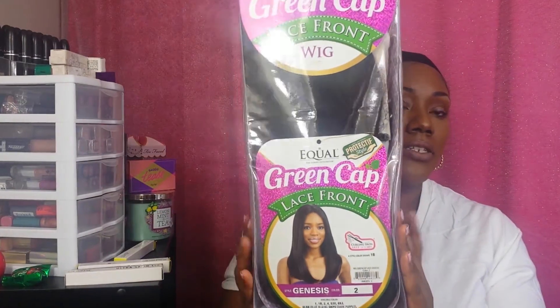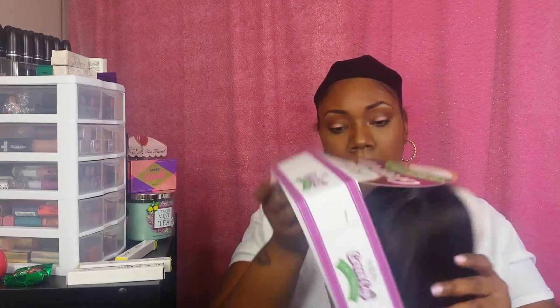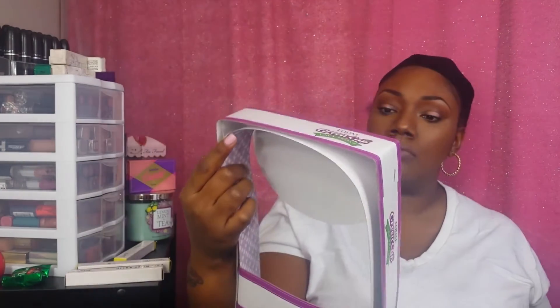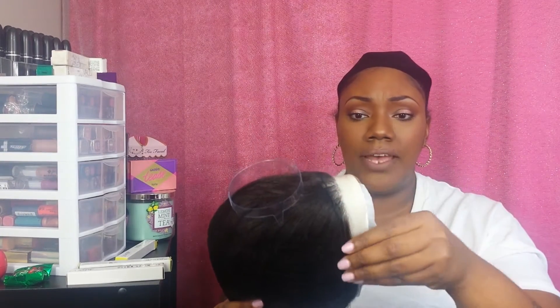The first one is the Equal Green Cap Lace Front Wig in the style Genesis, Color Number 2. This is what the packaging looks like — I have not opened it or anything. This is the packaging it came in, and it has a little cap to keep the hair in place. It does have lace. The lace doesn't feel rough at all — it's firm but not rough. That's a plus for me because I don't like it when it's rough.